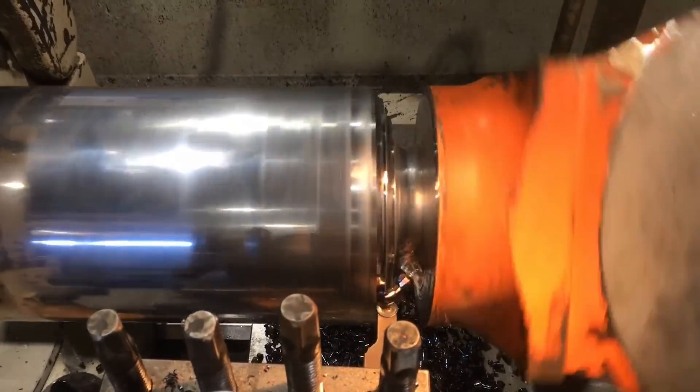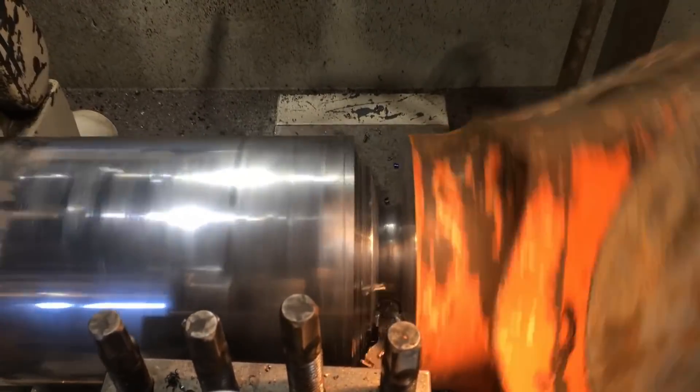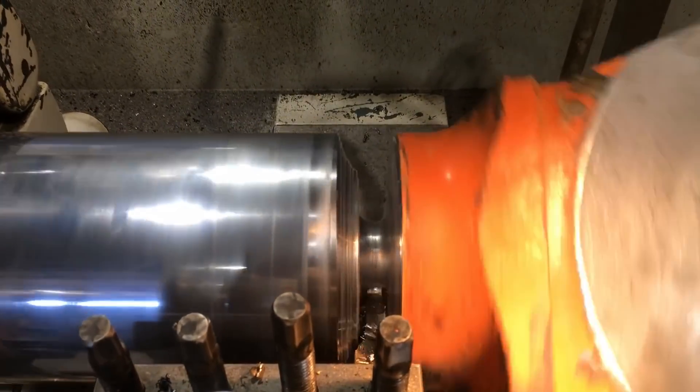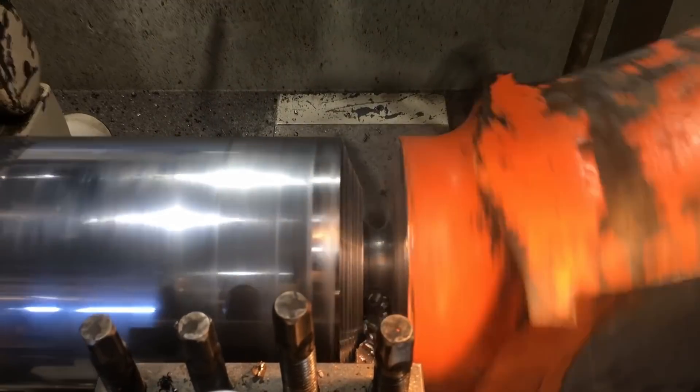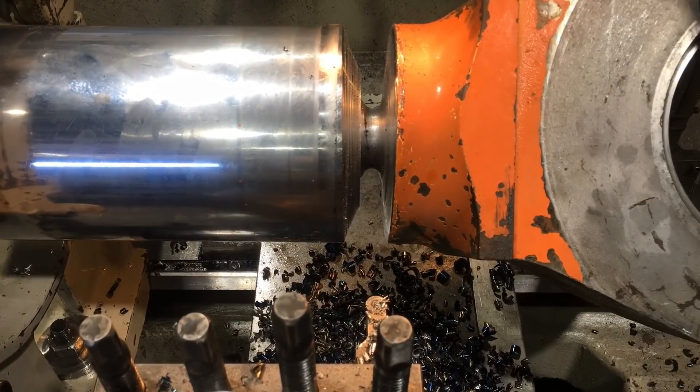To answer a couple of questions people ask — I prefer to just machine the eye off in the machine rather than cut it off in a saw. Generally when machining through the weld, you're sort of looking for the original spigot that Hitachi used when they put this together. So you just keep machining in straight through the center of the weld until you find that spigot.